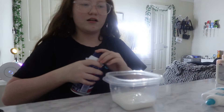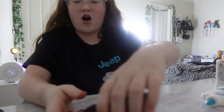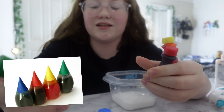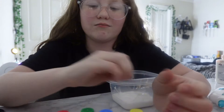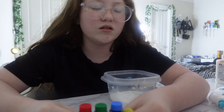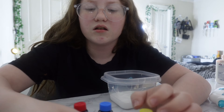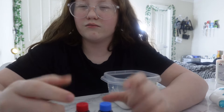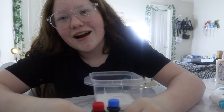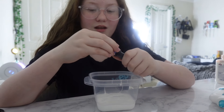Now I'm going to add the food coloring and then the shaving cream. I don't know what color to do — these bottles are different from the ones I used to have. I could do yellow, blue, green, or red. I could mix colors — like blue and red make purple, right? But I kind of want a blue slime. I'm going to make a baby blue slime.